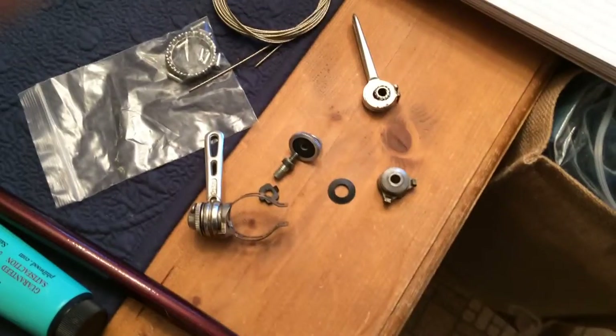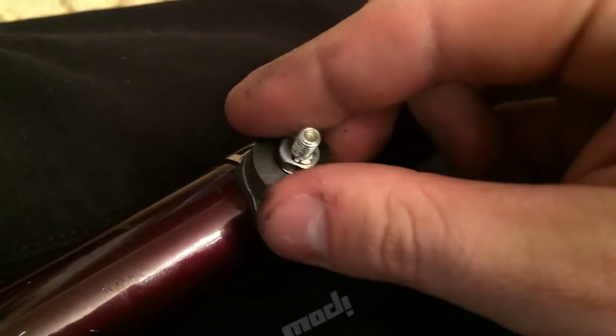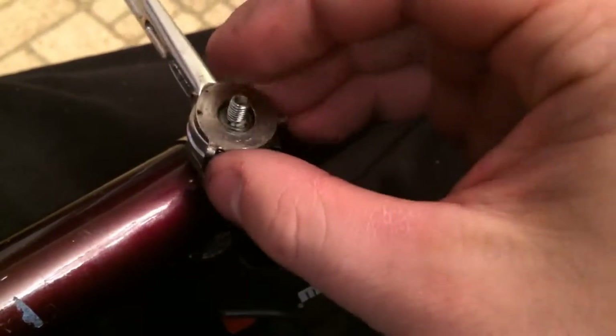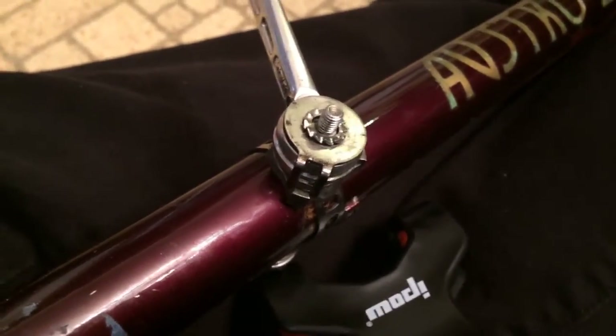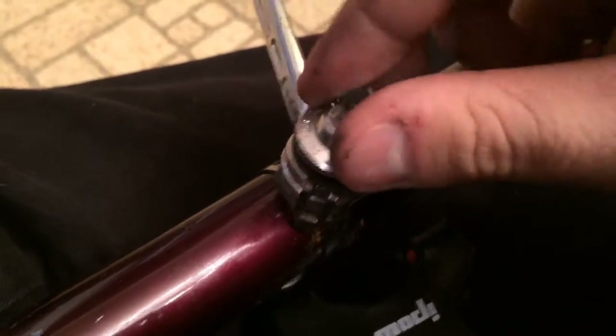Finally, I successfully get the friction shifters on. These are early Suntour Cyclone friction shifters — not as pretty as Campagnolo, not as futuristic as Shimano Indexed, but it gets the job done. I learned that even the older shifters take a modern shifting cable. And there you have it — an entire day devoted to this build. Thank you for watching.